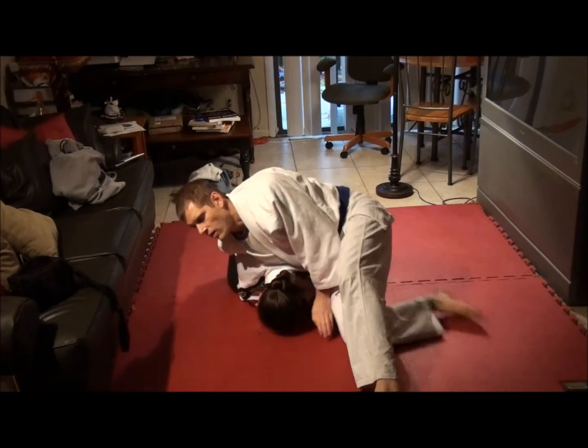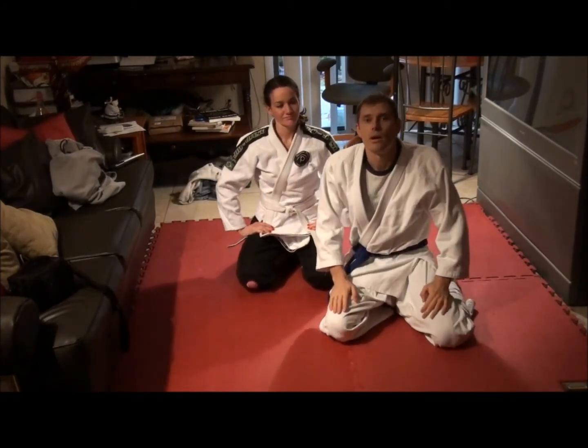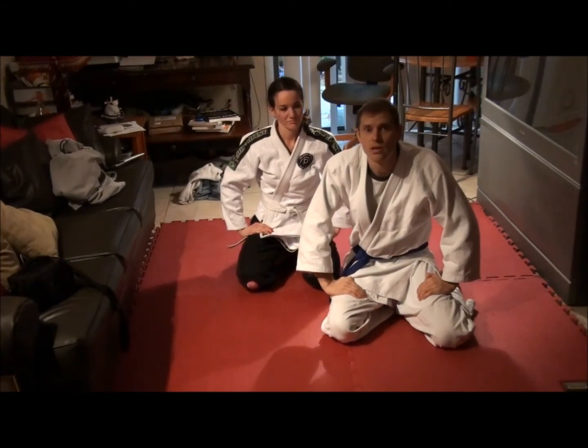Usually they'll have to tap before you step through, but if not, you just keep going with it. That's the clock choke. Try those variations and see which ones you like the best.